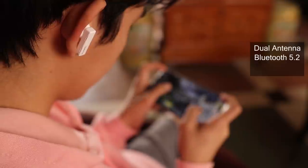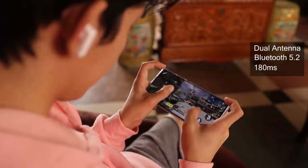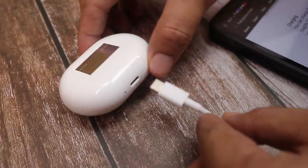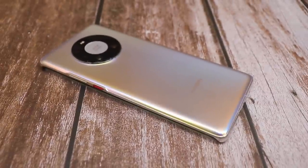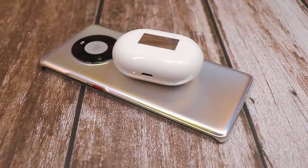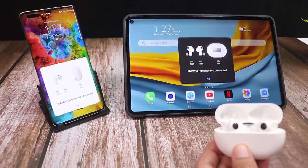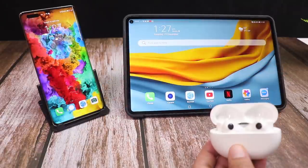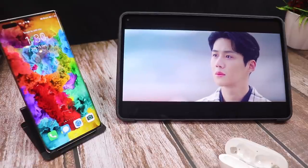The latency is reduced to 180 milliseconds, which is super important for games like PUBG or COD Mobile. Charging is fast — via USB-C it takes around one hour to fully charge, or you can wirelessly charge it using your phone in roughly two hours. A single charge gives up to eight hours of listening, and up to 36 hours with the charging case. It also supports dual connect, so you can connect to two devices simultaneously — watching movies on a tablet while taking calls on your phone.